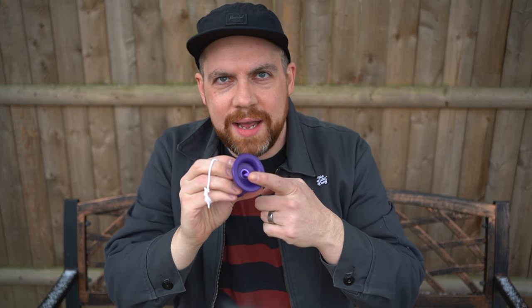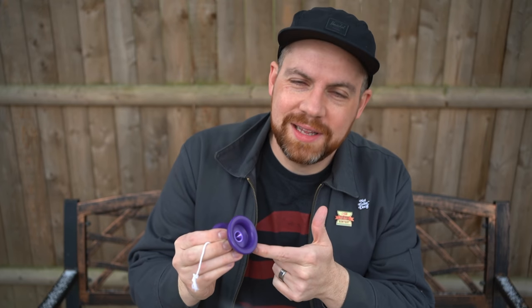Hello everyone, I'm Nate, and welcome to my channel. Today I am reviewing The Dove, a full Delrin yo-yo from Yo-Yo Friends. Let's get into The Dove.